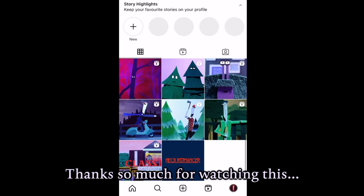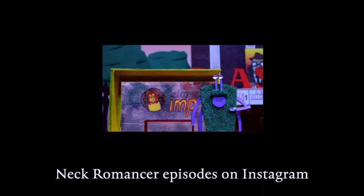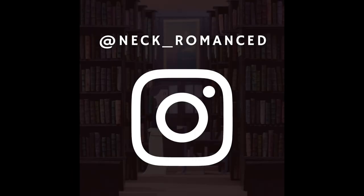Thanks so much for watching this making-of video. Be sure to check out more Necromancer episodes on Instagram.